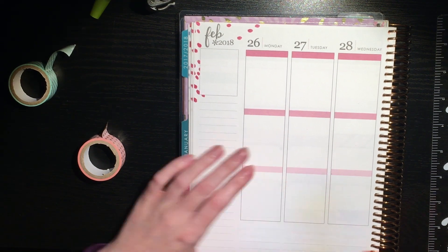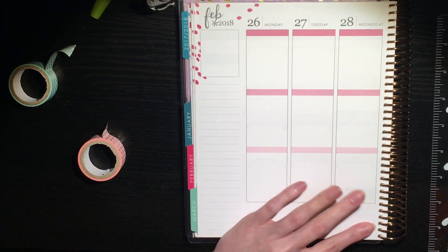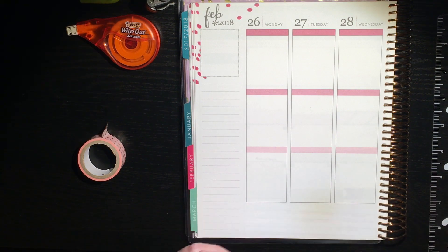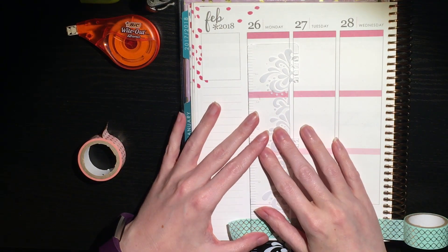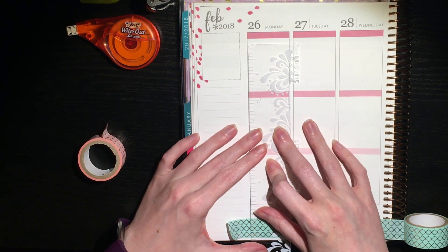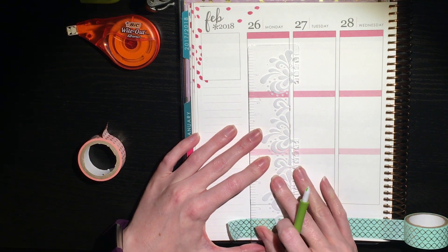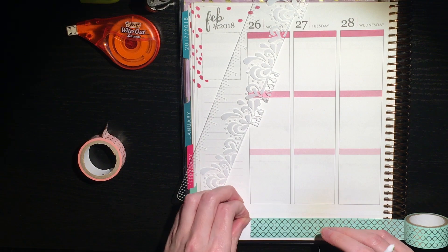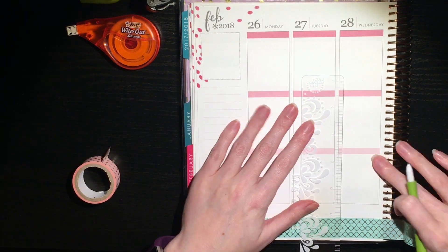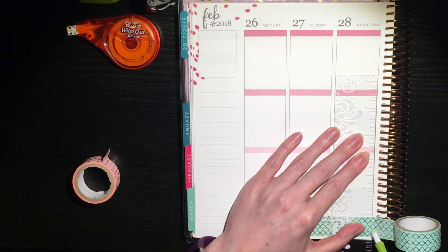Part of the reason I decided to do this as a sped-up with voiceover is because it literally took me 25 minutes to do the bottom washi and the sidebar, because there was so much cutting of washi and putting down white-out. That's going to be like half the video. This is also why I don't really use much washi once I get to working on the days of the week — I may go back and add some later, but for now there is very little roll washi on the days.